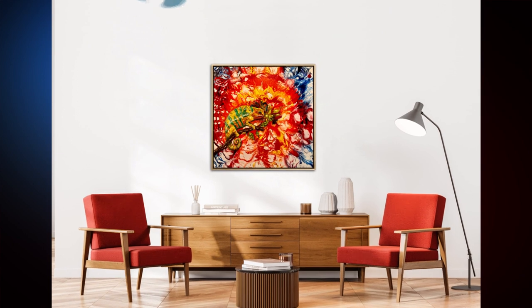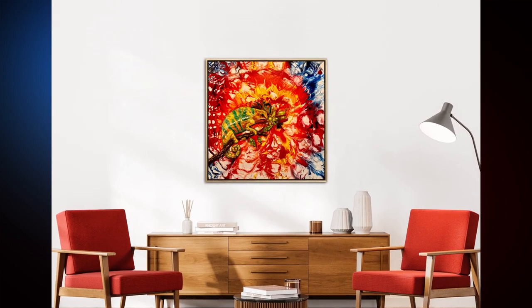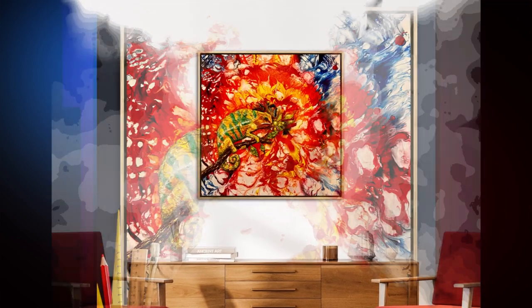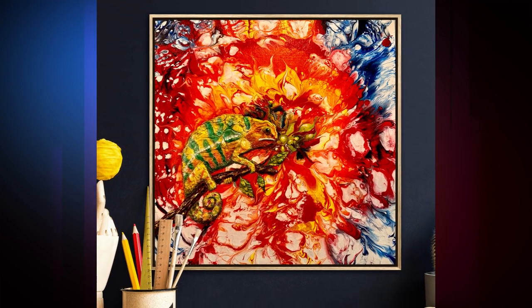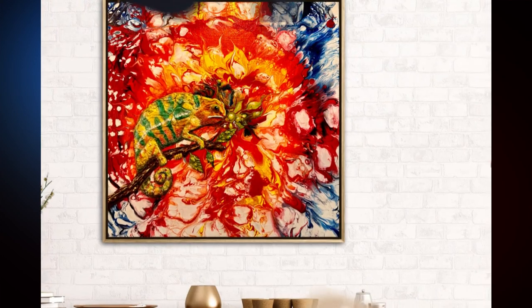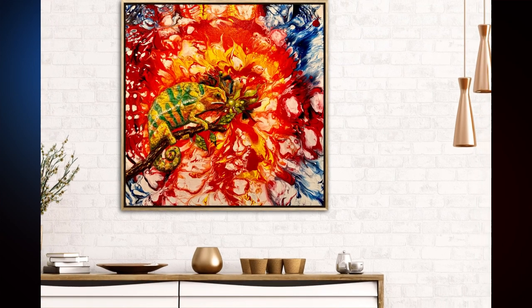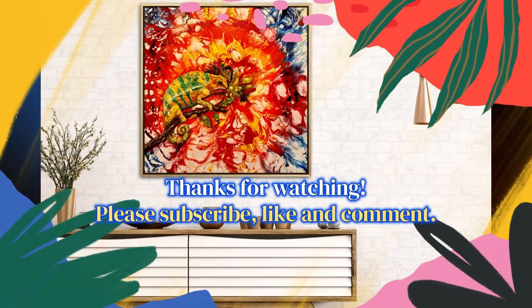If you liked this video and found it interesting and informative, please like, subscribe, ring the bell so you're notified when I upload new content, and leave me a comment — I'd really like to hear from you. If this has inspired you to try some of these Color Art products, please use my code LanceTravis622 at Color Art for a 20% discount. Help me, help my channel, and come visit me again real soon for some more fun pouring together.